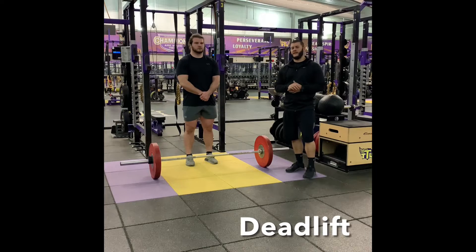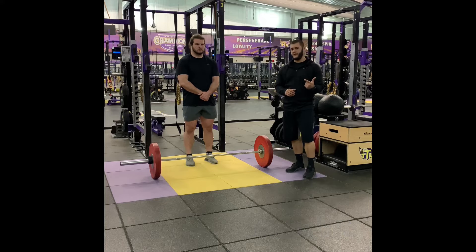The next movement we're going to cover is the deadlift. Now there are two types of deadlifts: conventional and sumo deadlift. Conventional deadlift is where the feet are inside the hands, and the sumo deadlift is where the feet are on the outside of the hands. With our athletes, we'll typically use the conventional deadlift and we'll go over that first.